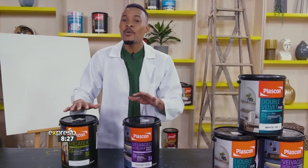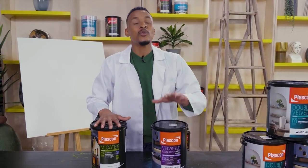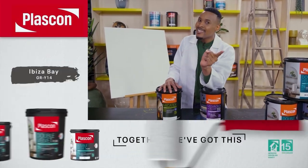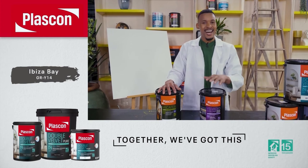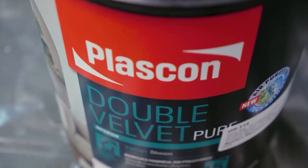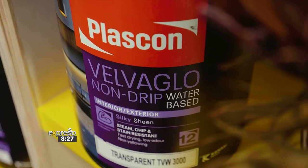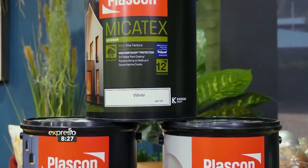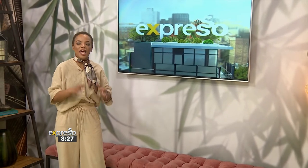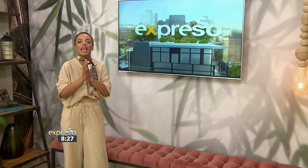Hopefully you're a little wiser now when it comes to selecting the right paint for your finishes and application in or outside the house. From Plascon and I — happy painting. Remember, together we've got this. Thank you so much, Uncle Tabsy. That is how you elevate your home using a fresh coat of colour, all thanks to Plascon.